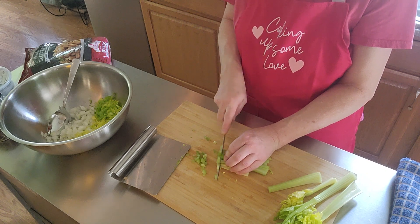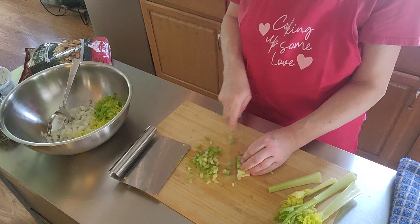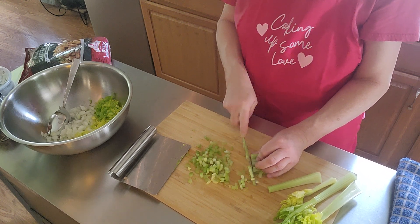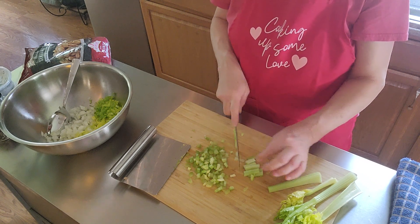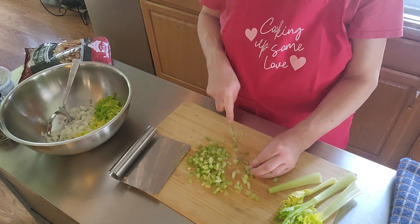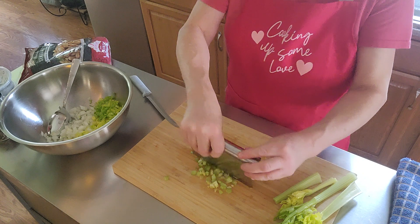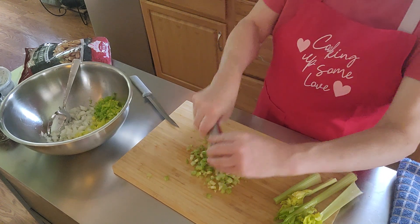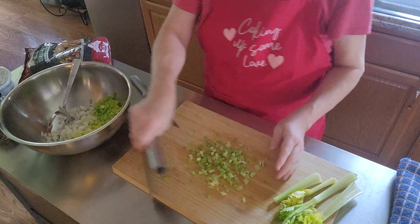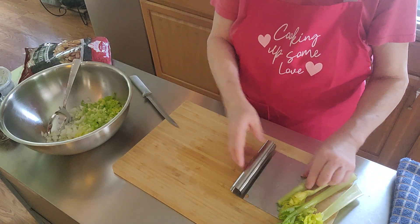Cut them as thick as you want — little chunks of celery — then put that in there. I like really big chunks of celery. You can also use a food chopper, which I do a lot of times but didn't today. Again, use however much celery that you want — my husband likes a lot.